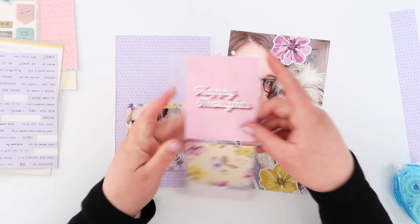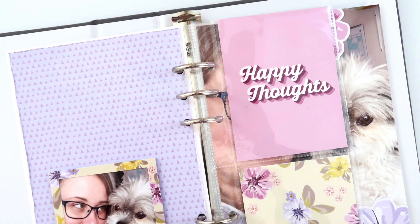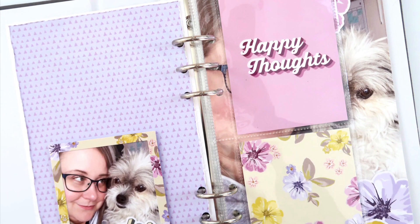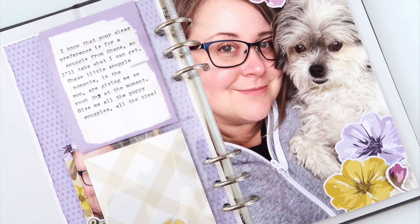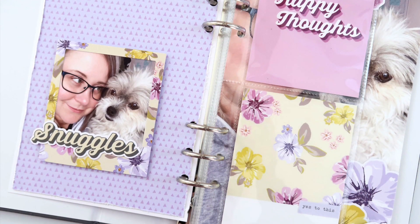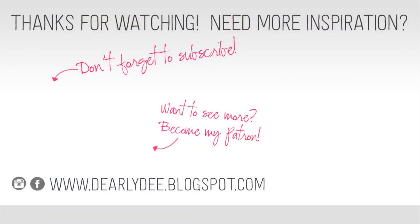Now I am a big fan of doing full pages in my Lifecrafted album but it is even more fun to get to add these little journaling card inserts. I love the way it sits over top of the photos — it kind of pulls the whole spread together and I really love how that looks. If you enjoyed this video please give it a thumbs up and don't forget to subscribe to my channel if you haven't already. If you want to keep watching there are a couple more videos on screen, otherwise I'll see you next time. Bye guys!